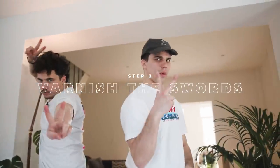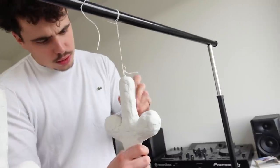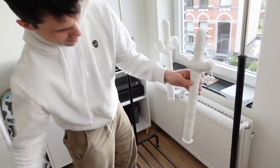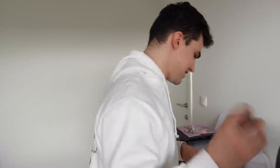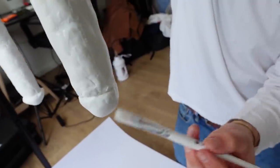Step two: varnish the sword to make it water resistant. Before we varnish our swords, we still have to get out all the imperfections — we have to skew them away. The reason why we varnish the sword is because we want it to be water repellent. When we put the silicone on it, we don't want it to mix up with the clay, because it's very sensitive to everything that's moist.